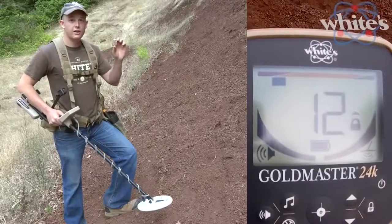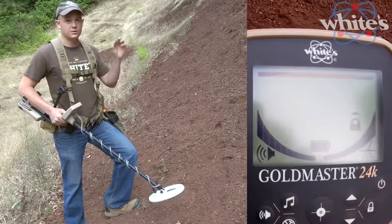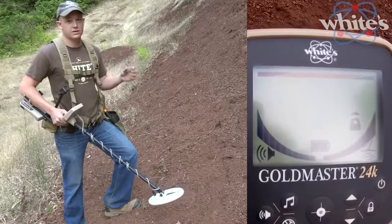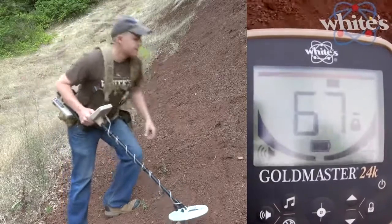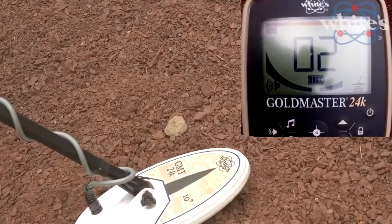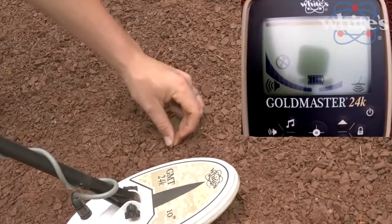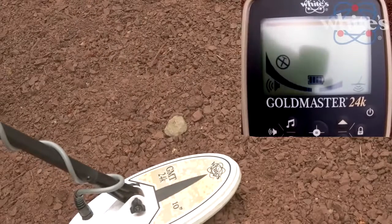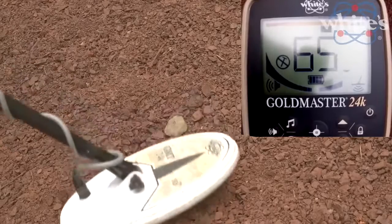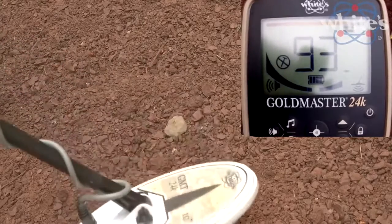Here's a hot rock demonstration. With no discrimination on, you can hear the signal it produces. With discrimination on, that signal is eliminated. Then placing a piece of gold next to the hot rock shows the gold is still detected clearly — the discrimination knocks out the hot rock while preserving gold detection.